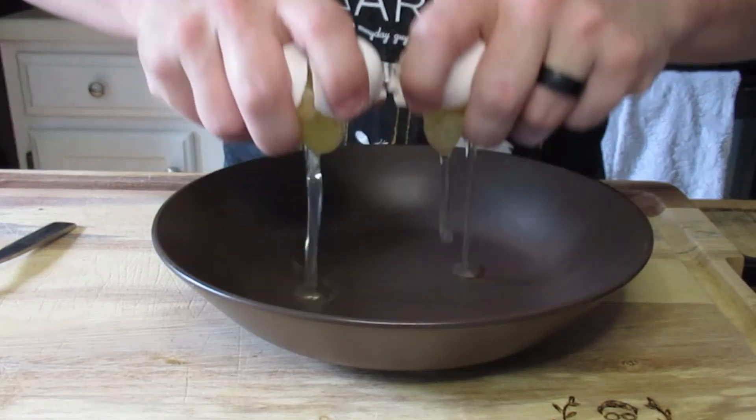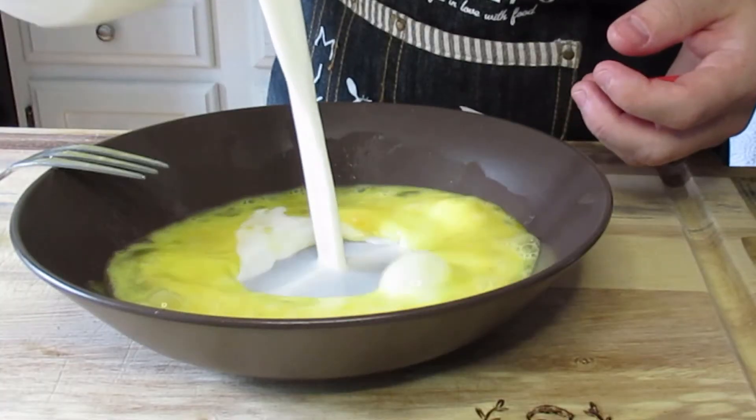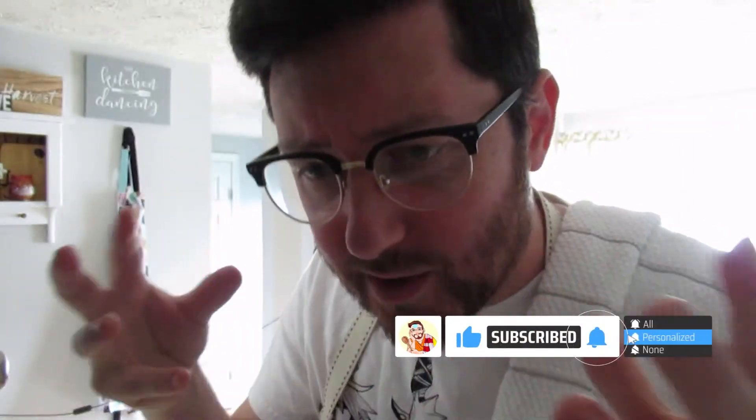You're gonna start by cracking two eggs. Go ahead and give that a whisk and add a half a cup of milk. Every single ingredient that you add into that liquid mixture is going to soak up into every single crevice of that bread, so it's important that you pick the correct ingredients.